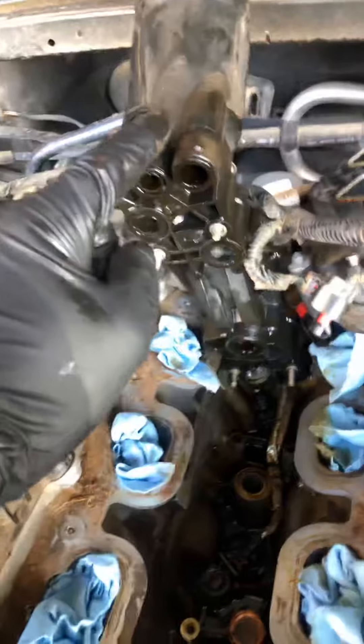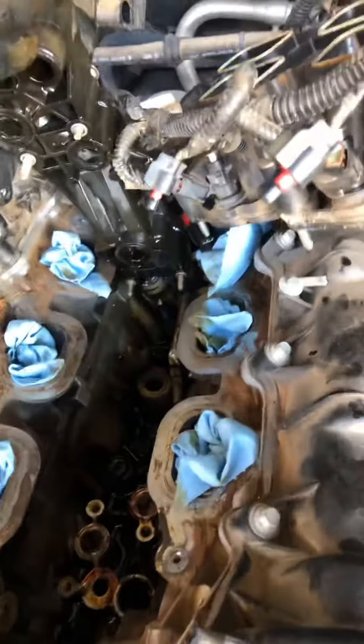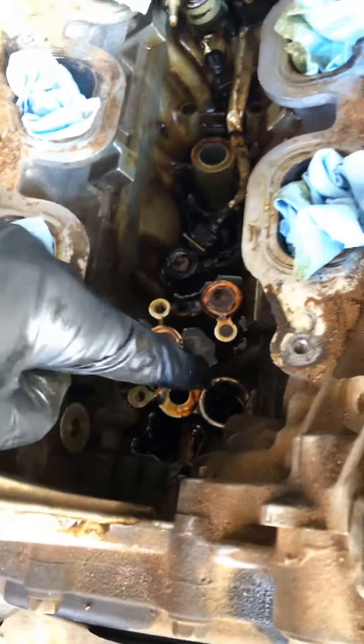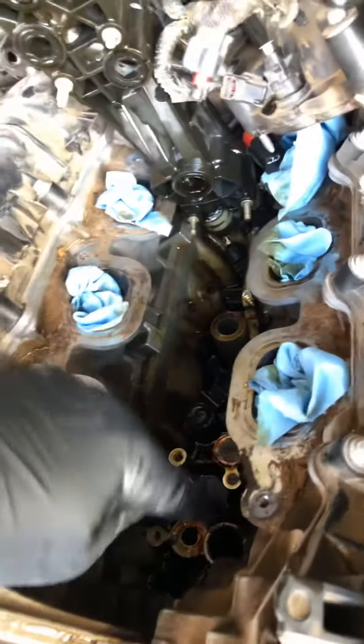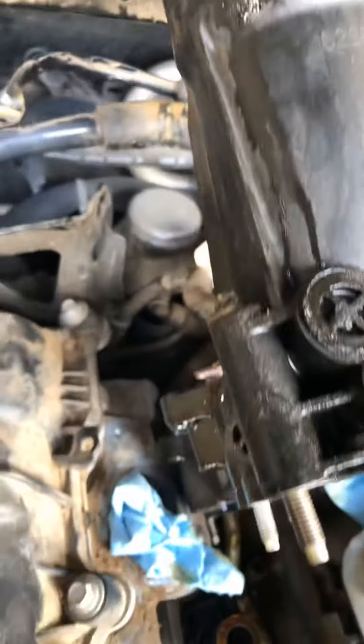I'm gonna replace all these gaskets. This tube was a pain — I had to work it and work it to get it out because of this o-ring that sits down in that big hole right there. Keep in mind you are gonna have to wiggle it and wiggle it and kind of pull, but don't do it hard — you don't want to break nothing. I'm gonna clean this off real good and inspect it for damage, make sure there's no cracks or anything before I go back with everything.